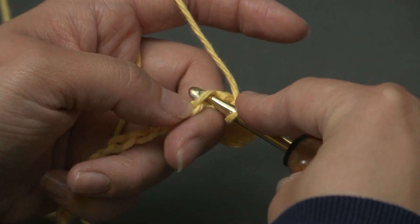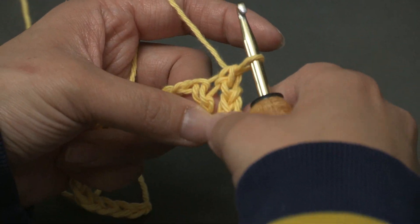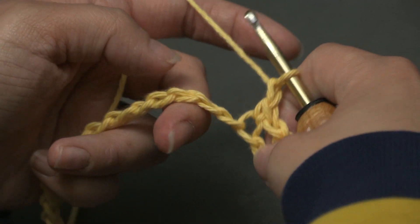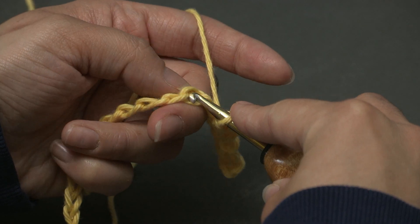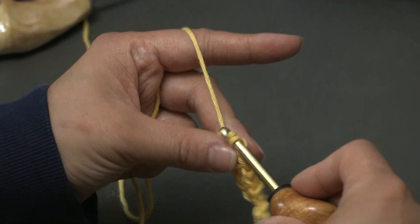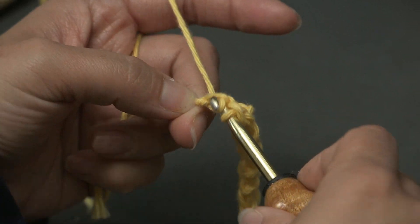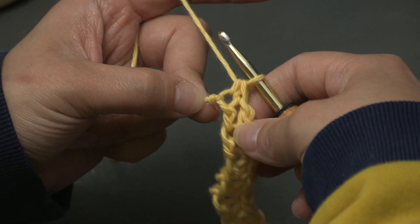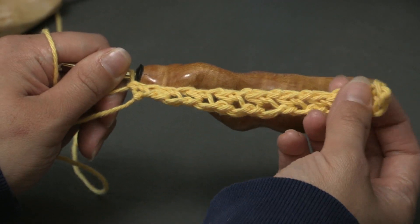Skip 1 and then single crochet into the next — yarn over and pull it through that chain, then yarn over and pull through both loops. Now just repeat that all the way across: chain 1, skip 1, single crochet into the next. Since you started with a beginning chain of an even number, you should have 1 chain left to put a single crochet in at the end of row 1. If you have extra chains or 1 extra chain, you must have chained an odd number. So make sure that you count your foundation chain. And this is what row 1 should look like.